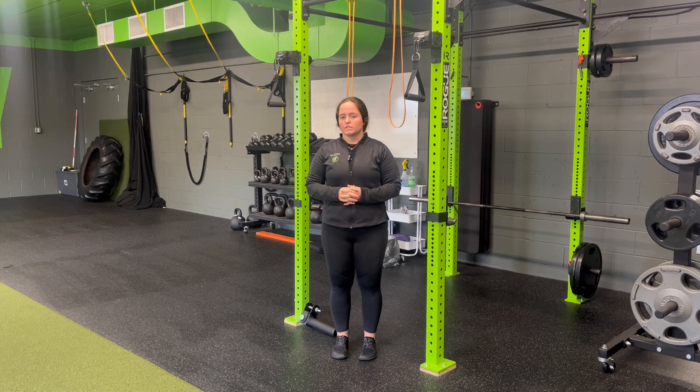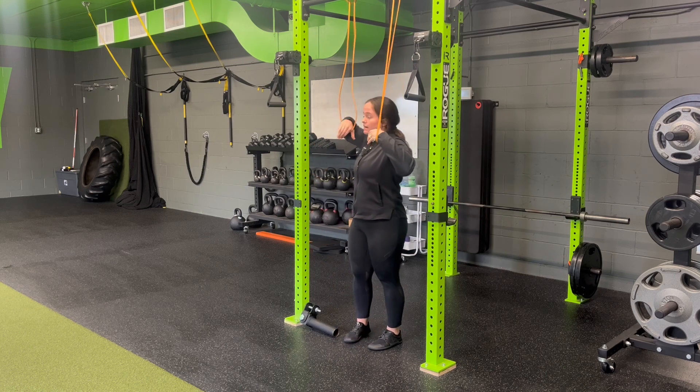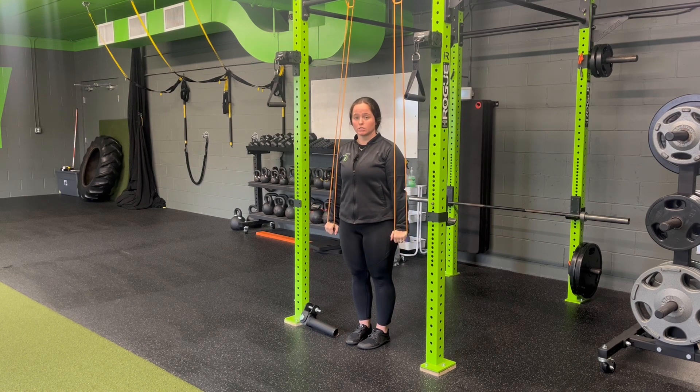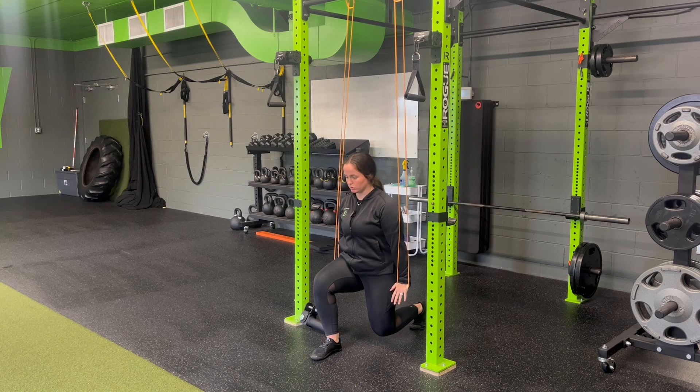For a split squat iso plus resistance band tricep extension or tricep pushdown iso, we're going to hang two bands above you, coming down into our tricep pushdown iso, extending those arms. From here, we're going to perform a split squat iso. These bands will actually help you a little bit in the split squat, but we want to make sure we're tall with strong posture through sinking down into our split squat iso.